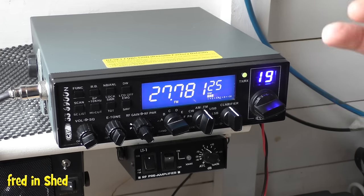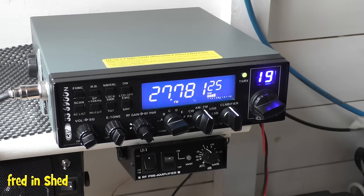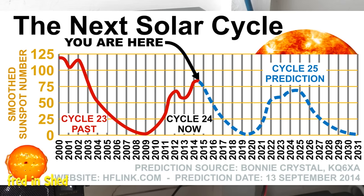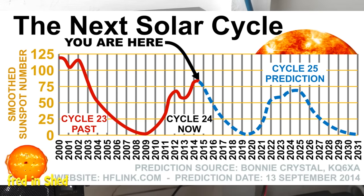Later in the year towards autumn you might start getting some USA stations. The ionosphere is also affected by the sunspot cycle — more sunspots means more solar radiation and stronger reflection. This peaks roughly every 11 years. Unfortunately the last peak was 2014, and the next is around 2022 to 2026, so at the moment we are right at the bottom of a cycle.